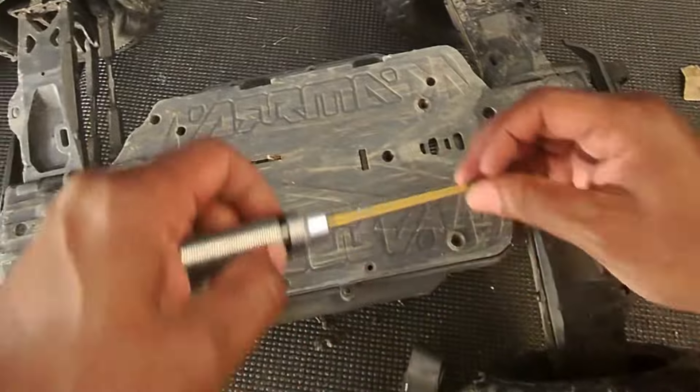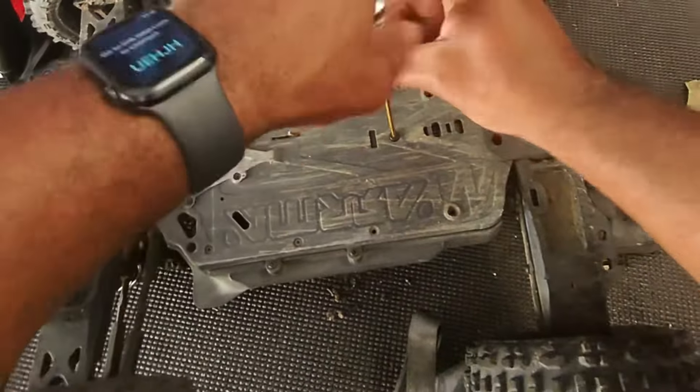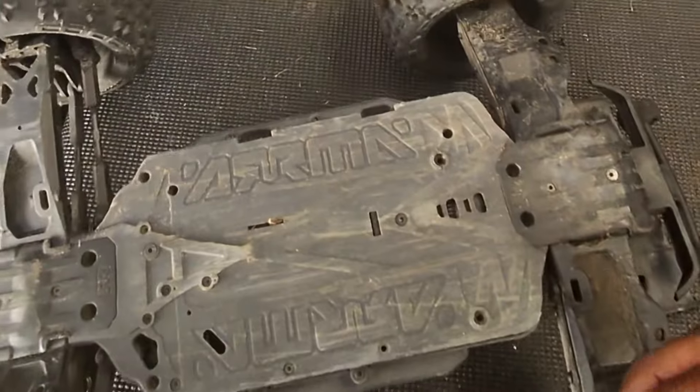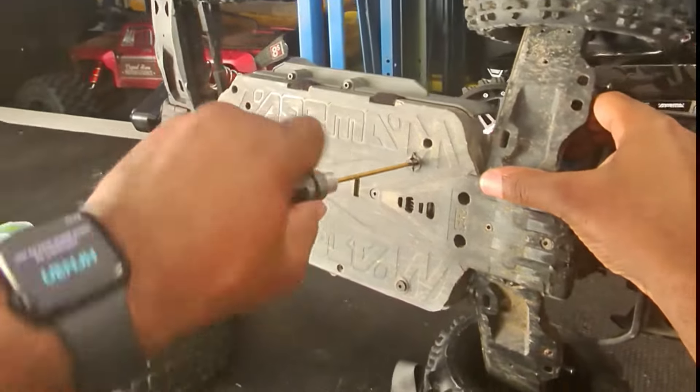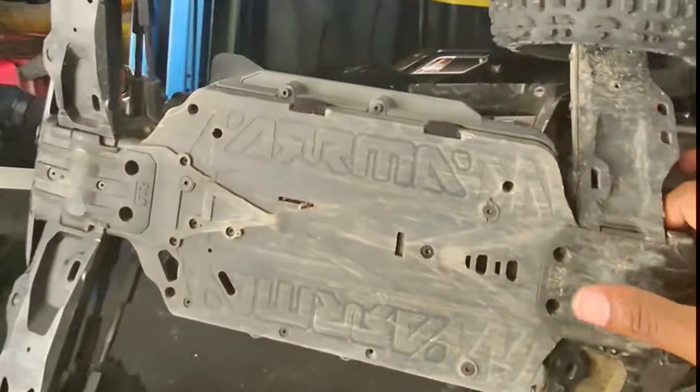The long screw goes in the middle, then the two short ones go on the outsides. Perfect.